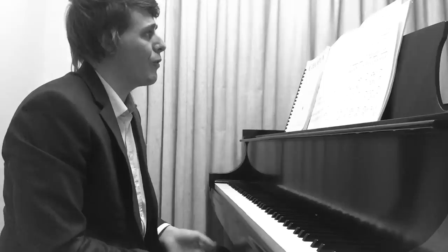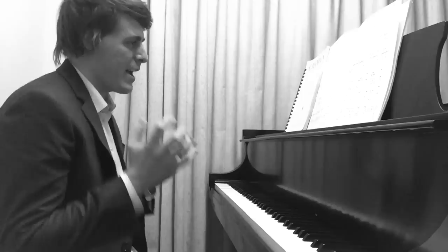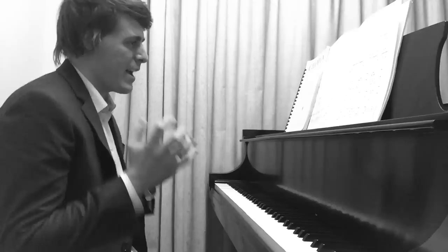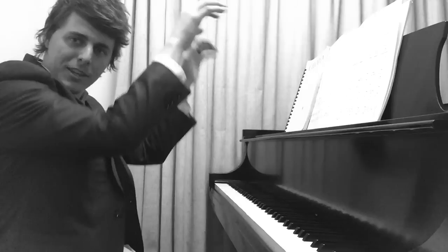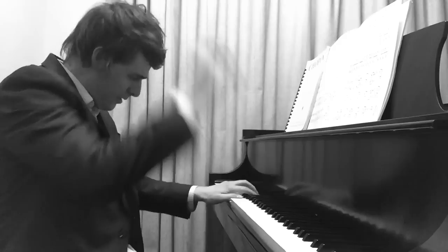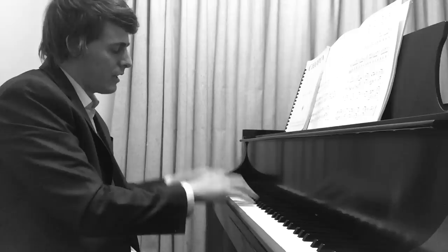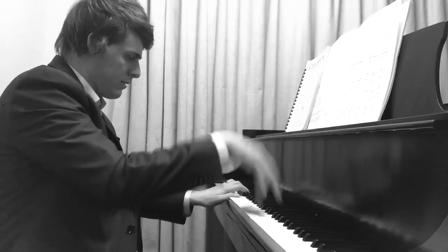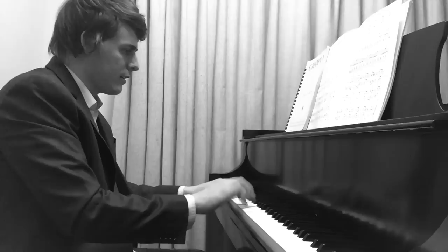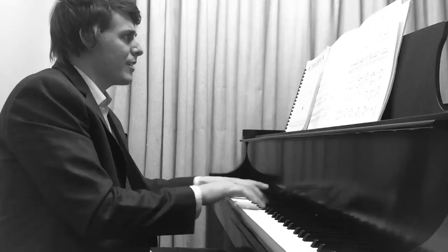Everyone should check out Murray Perahia's Beethoven C Minor Variations — one of the best recordings I've ever heard. He is such a small man, doesn't weigh a lot, very short, but he has the most perfect sense of using his body weight effectively. He plays way up, using this natural arm weight — not forced, very fluid. Same thing applies here: a little less give, a little more give, depending on the dynamic.